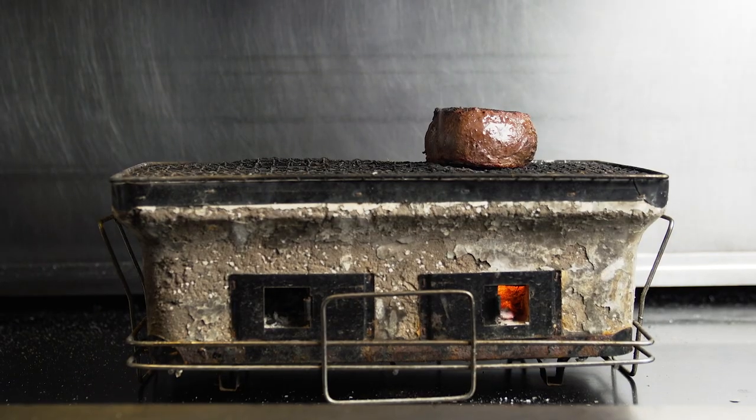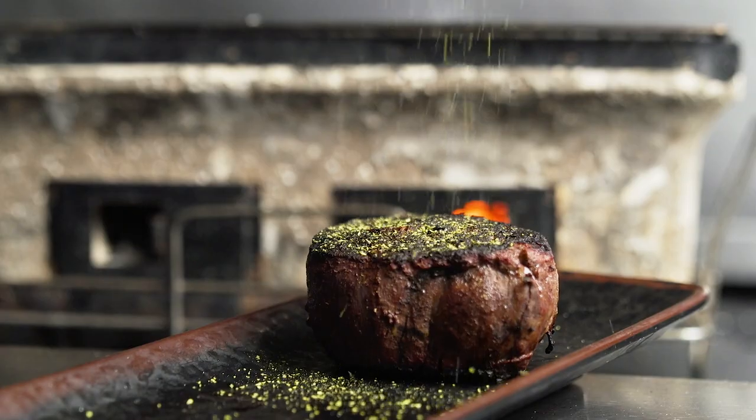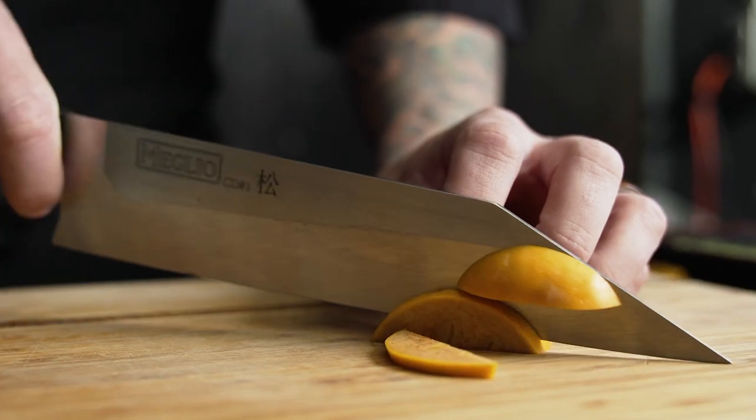Once I remove the beef from the grill after it gets that last crust, I set it aside to rest and place sansho peppercorns to help give it just a little bit more flavor.